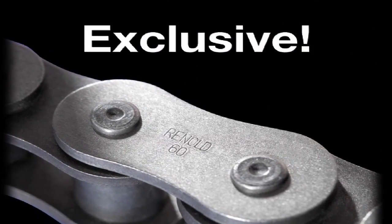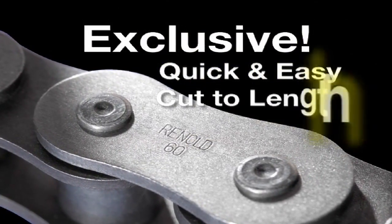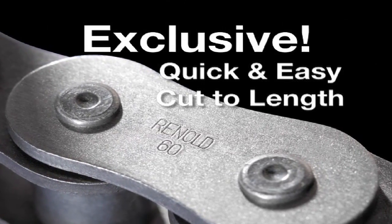Best of all, Reynolds Roller Chain's unique end-softened pins provide a quick and easy way to cut your chain to the length you need.